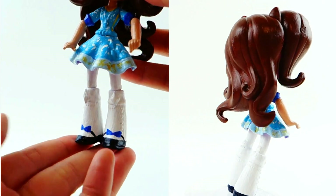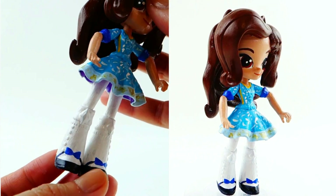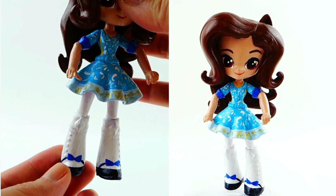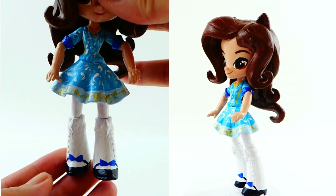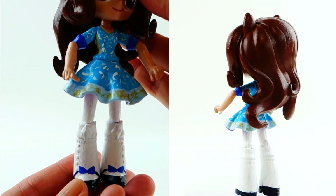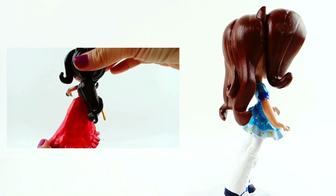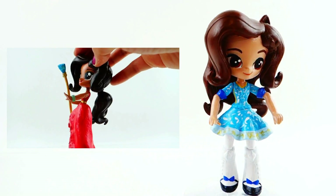Her shoes are really cute. In hindsight, I think I shouldn't have painted the bow — I should have done a clay piece for it because it looks two dimensional, which is a little bit strange. I think if I had done a clay piece it might have looked a little bit better. So if you guys like my Princess Isabel doll, make sure to check out my Princess Elena doll — that one was a lot of fun to make too. All right, I'll see you guys next time. Bye.